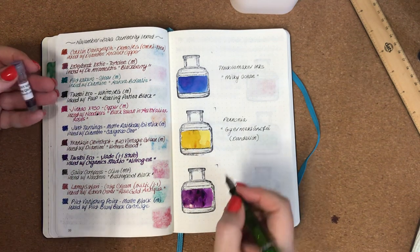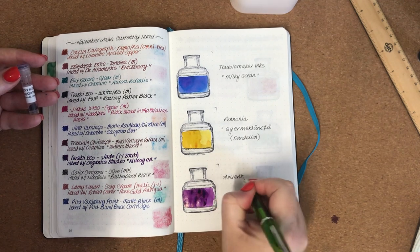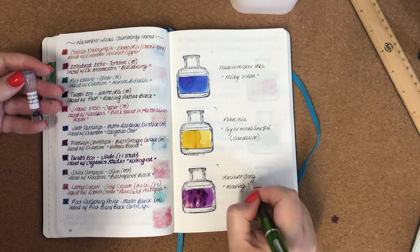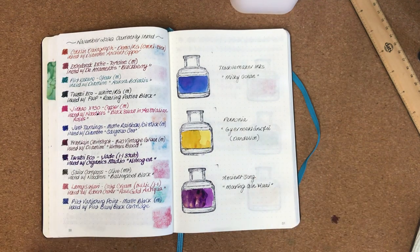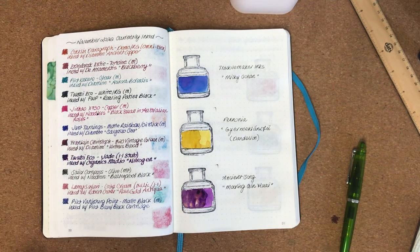So this one is Ancient Song Mooring Kin Huo — I'm probably mispronouncing that, but I like to give things a go. So those are the three inks that we have and they're really interesting. I don't own bottles of any of these brands actually, so well done Desk Bender for sending me these samples — it's really nice to try different things.